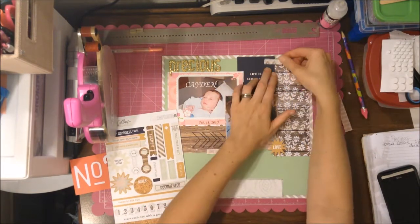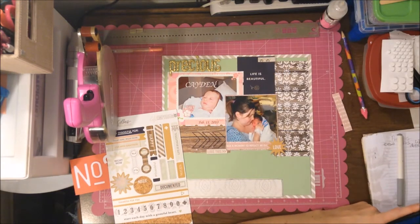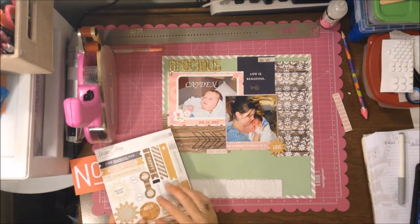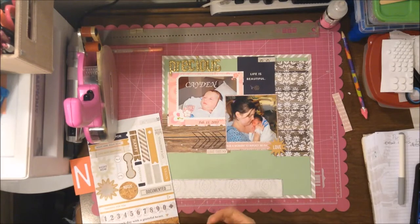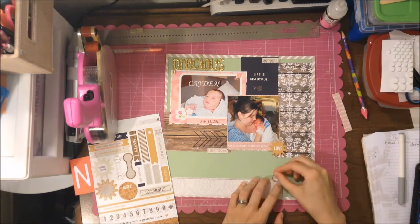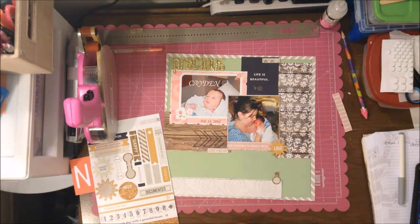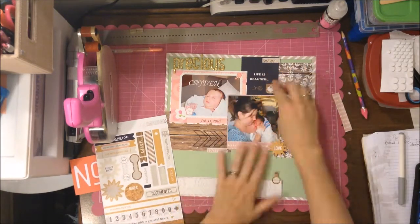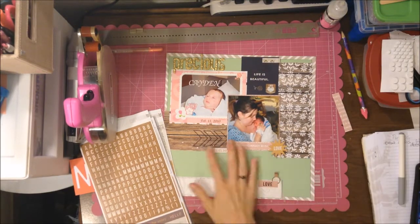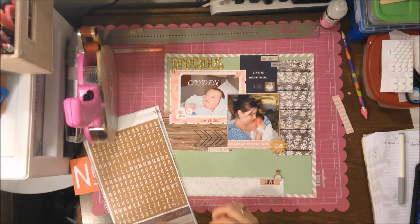There are tons of words and phrases on the sticker sheet — one says 'enjoy life' and there's one with butterflies that I use at the top. I use a little wood tab and I like the wood grain coming down to the bottom. Up there is a heart that says 'like' with an arrow pointing to the picture, so I kind of have two sets of arrows drawing you into the middle picture.